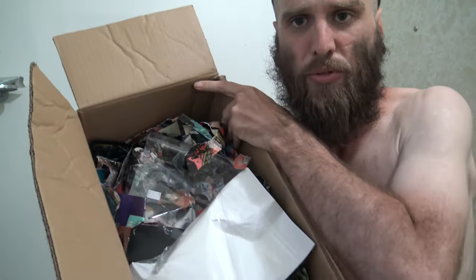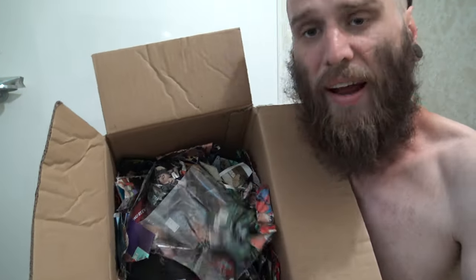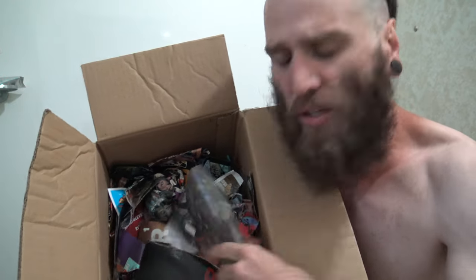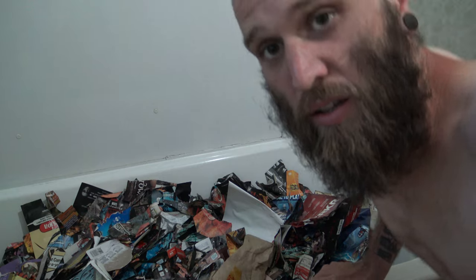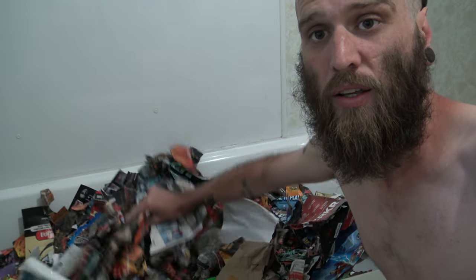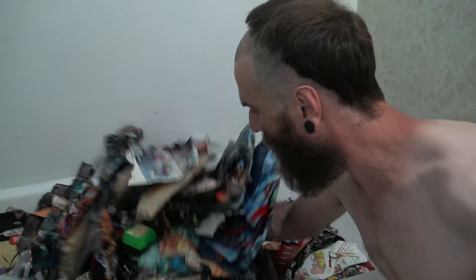I'm sure most people have their box of scrap comics ready to go from Whack Comics past and stuff like that. So what you're going to need to do first is just grab your box and then empty it into the bathtub, okay? Pan down a bit so you can see. There we go.